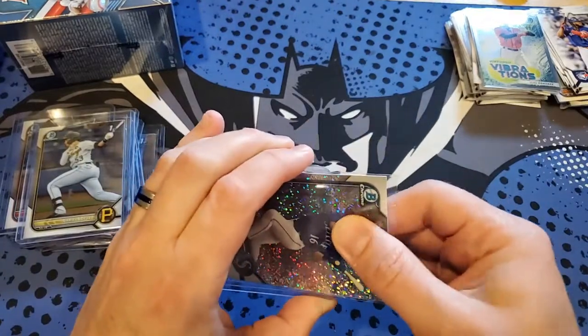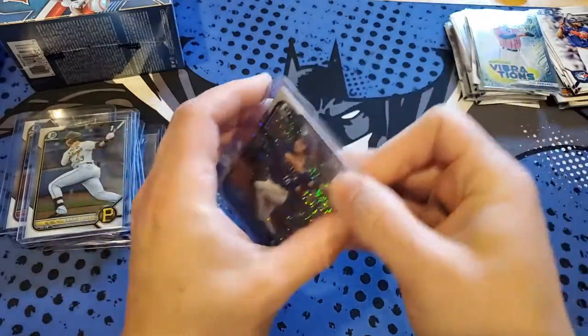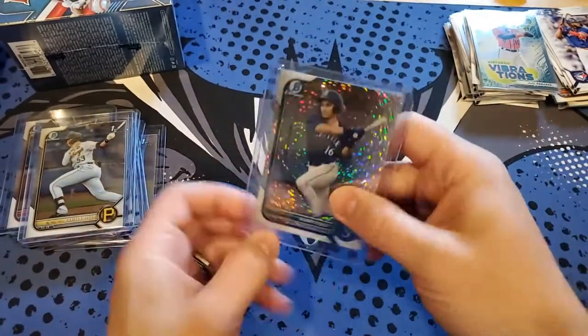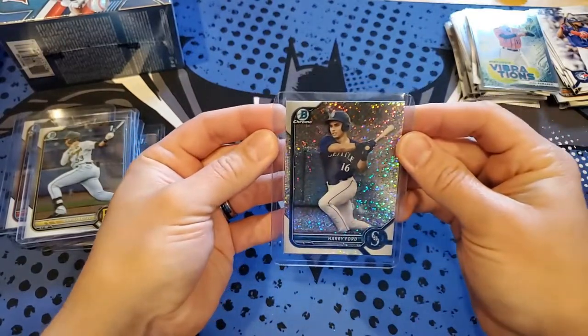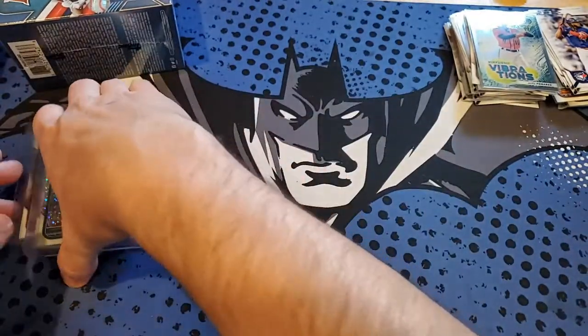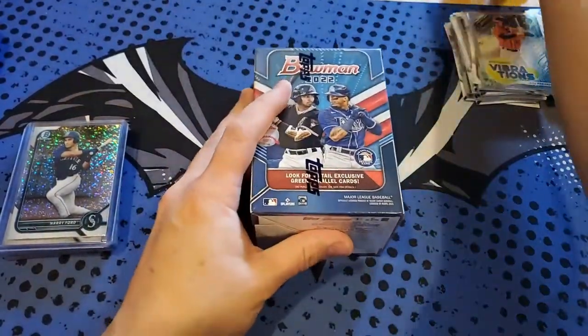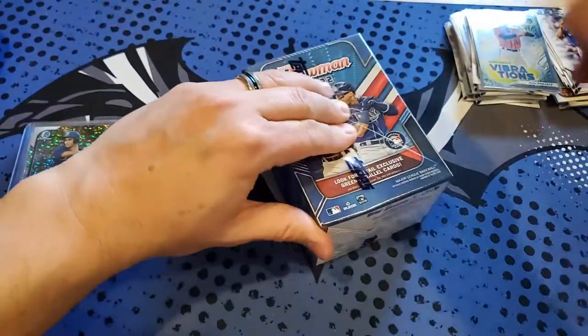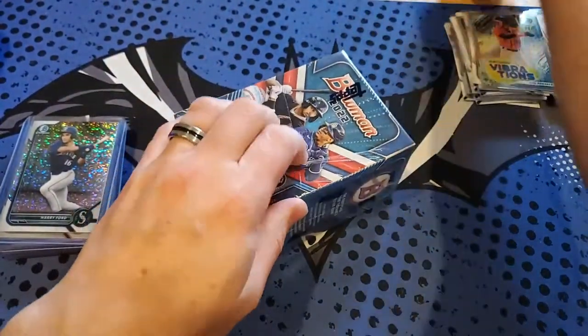Hoping to get a first Bowman Chrome on one of these next two boxes that's color or something — that would be great. This second box is slightly thicker so it's not going in there easily. First box we got a numbered card at $299. I definitely need to sharpen this cutter.